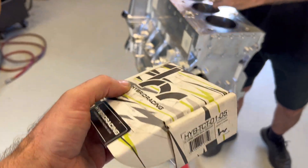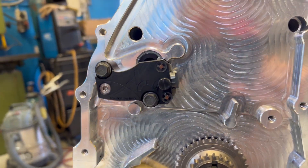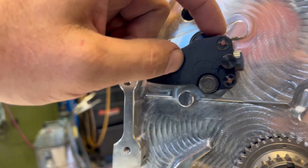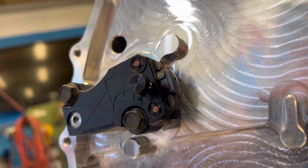We run this timing chain tensioner because we noticed big wear on the OEM stuff. Everything you read, guys say the OEM stuff is quite a good unit. We're not running massive camshafts, but we were seeing a lot of wear in the OEM one — mainly because they only have this single ratcheting system, whereas on this unit you've got one below as well, so that all helps.